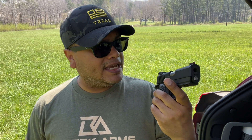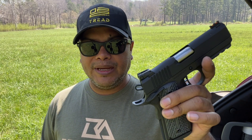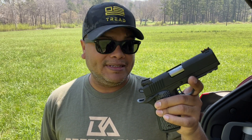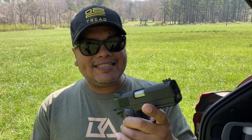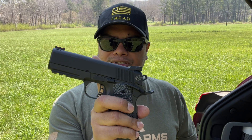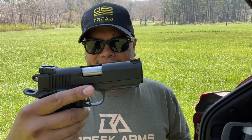This one runs about an MSRP of $786, if I'm not mistaken. This one is chambered in 9mm, which a lot of people call the 2011 — I call it a 1911, just in 9mm. It has a lot of features, and this is going to be more the commander-size, officer-size type handgun.